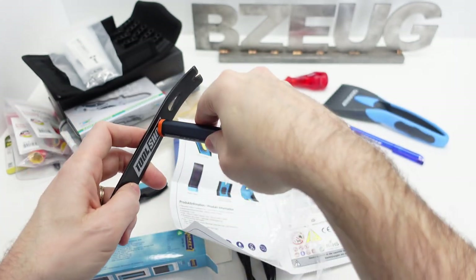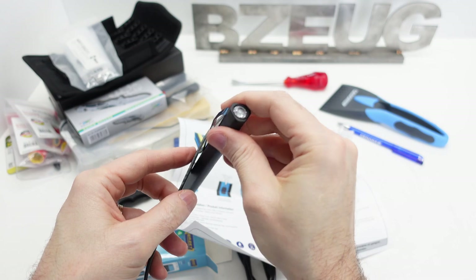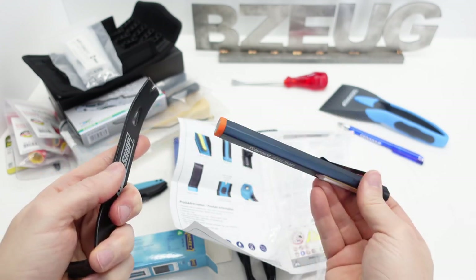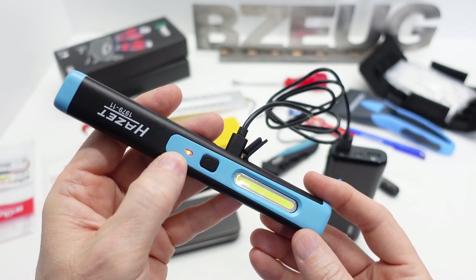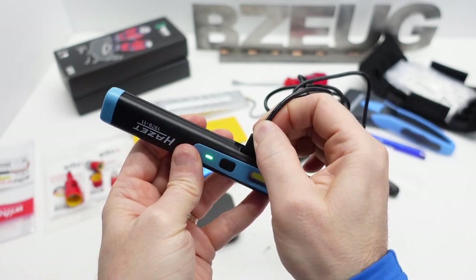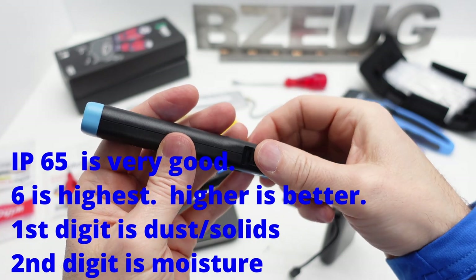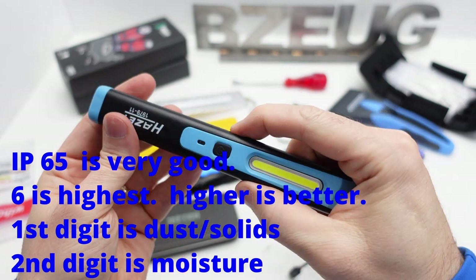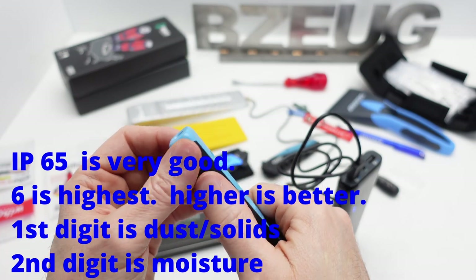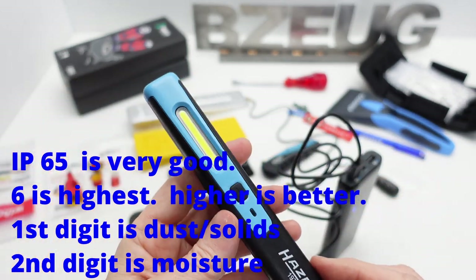The Garant - I actually like the Garant better. The magnet on the end doesn't have a magnet here but this clip is much stronger. The Garant's magnet holds like this. It's got a red light when it's charging and a solid green light when it's charged. And the IP65 rating is very high - 6 is the highest for solid materials like dust, and 5 is pretty high for moisture.